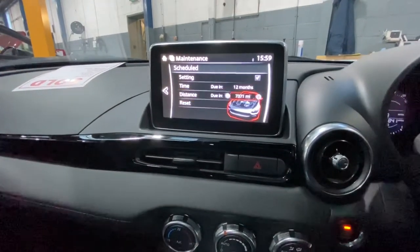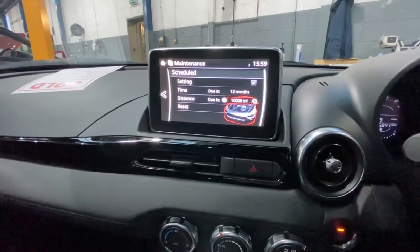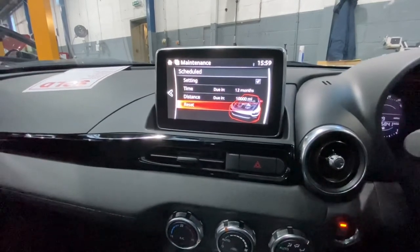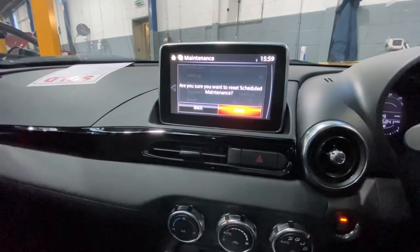Now we're going to move down to Distance and adjust that — we'll put it at 10,000 miles — and then press Enter. Then scroll down to Reset.